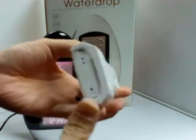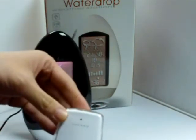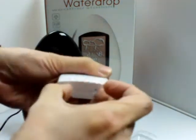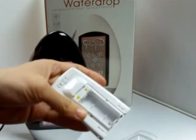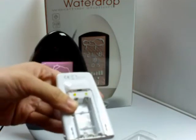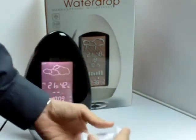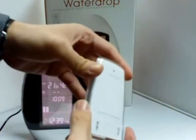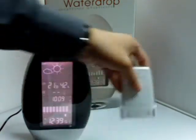This outdoor thermal sensor can be put outside your house so you can read the outdoor temperature. All you need to do is open the cover and put in two AAA size batteries. It has a waterproof cover, so even on a rainy day it can still function as a thermal sensor.